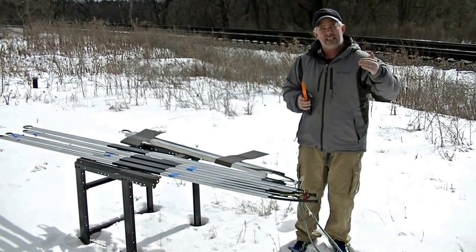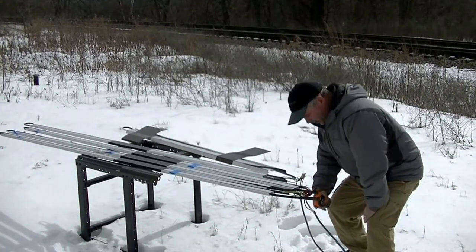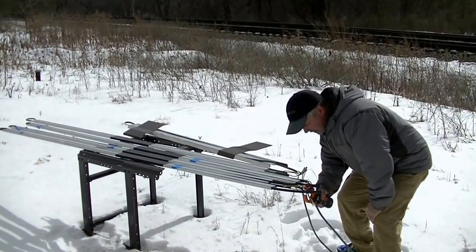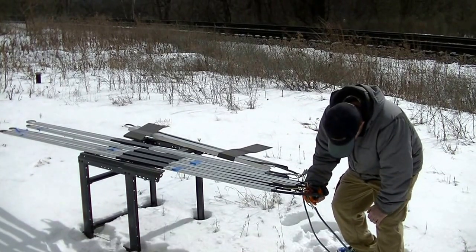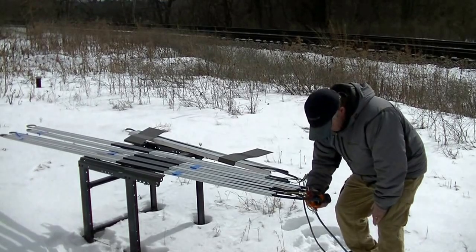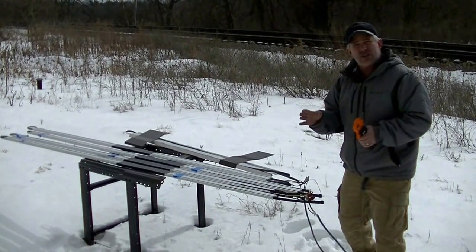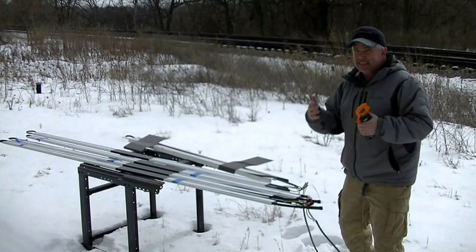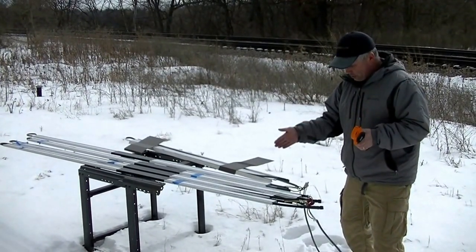The higher the wattage of the heat cable, the higher the amp draw should be. Starting with our 8-watt cable with our amp meter here — our 8-watt cable is drawing about 1.1 amps, and that's for a 20-foot section of cable, about 19.5 feet. That's about what we should see. When we do Ohm's Law, it's not actually drawing 8 watts per foot, but again, it's not in a supercooled ice bath — it's in an aluminum extrusion.